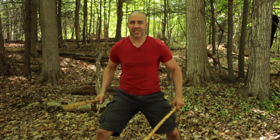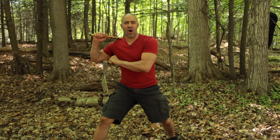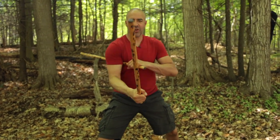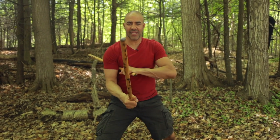So again, we're going to do the three basic tips. Low stance. Chamber your sticks all the way back. Extend all the way out to eye level — your eye level if you're not with an opponent or a target. So here we go. Let's go.